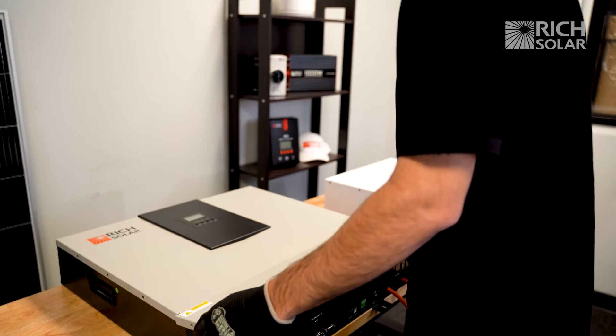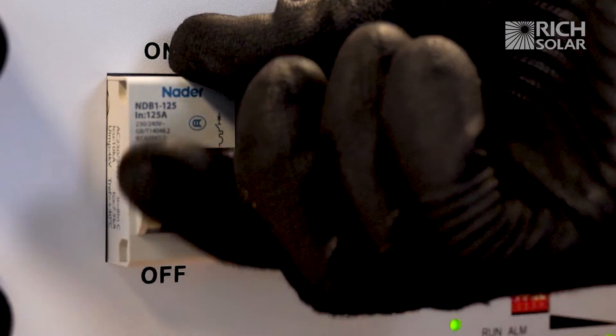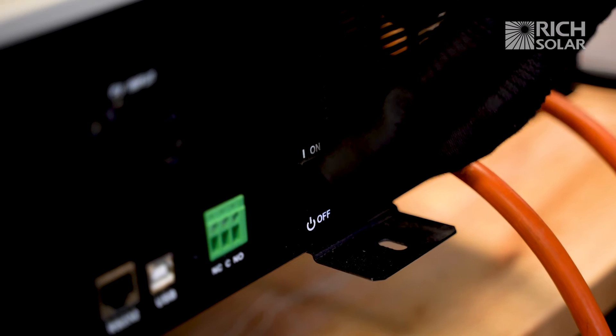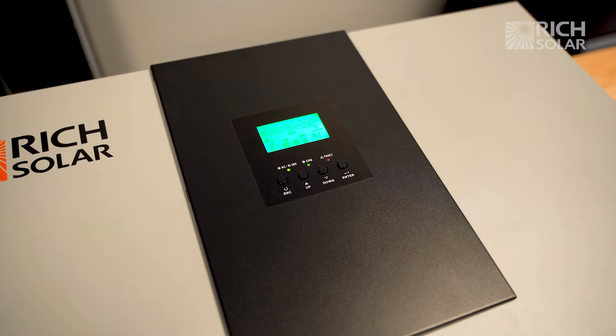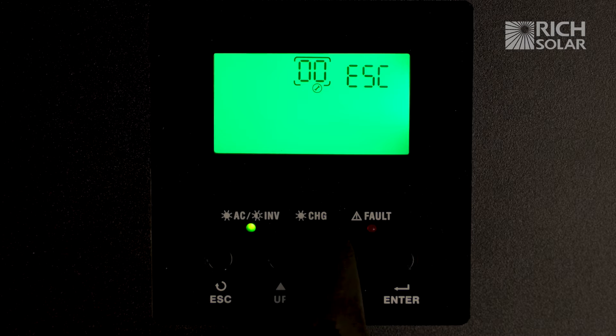All right, let's put the cover back on and turn it on. Now let's hold down the enter button to access the settings and scroll down to setting 28.